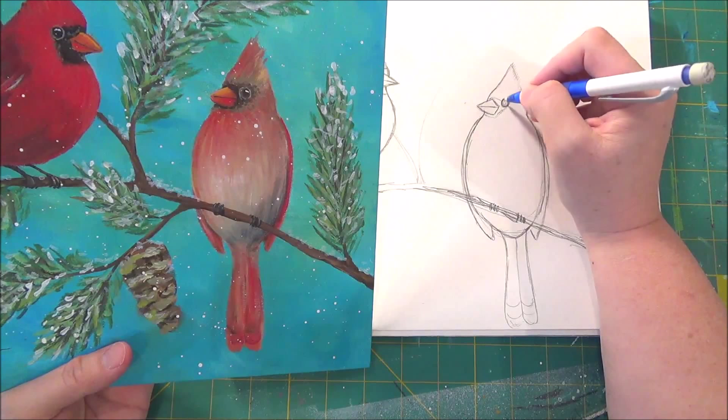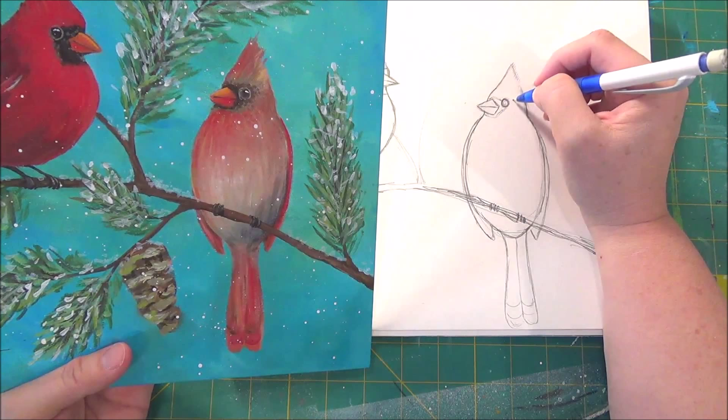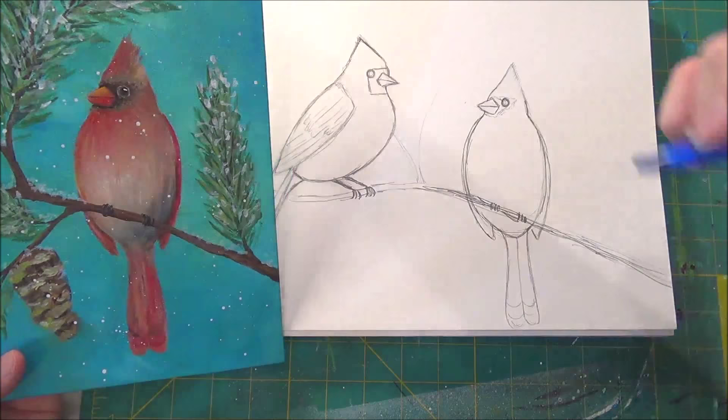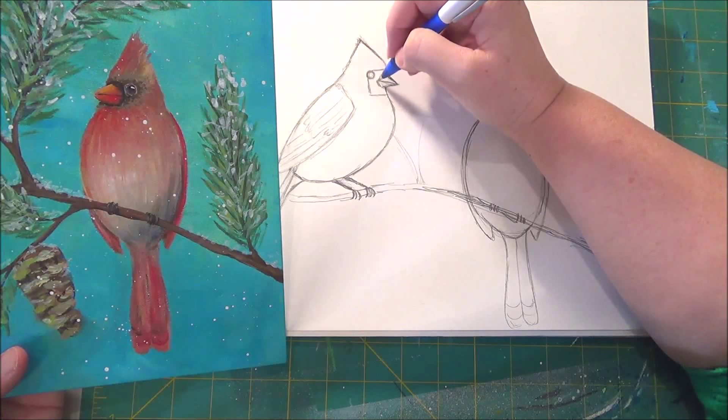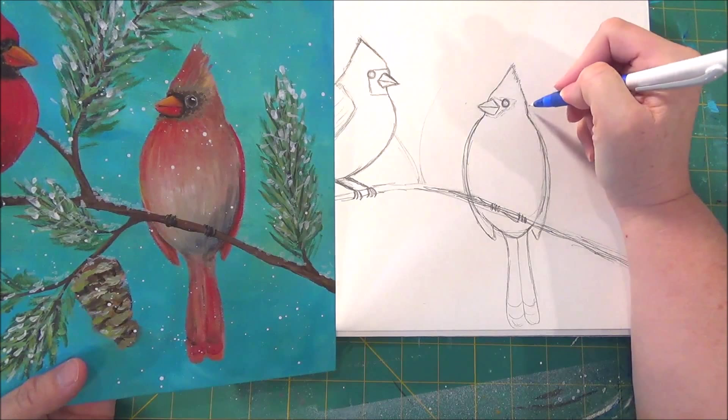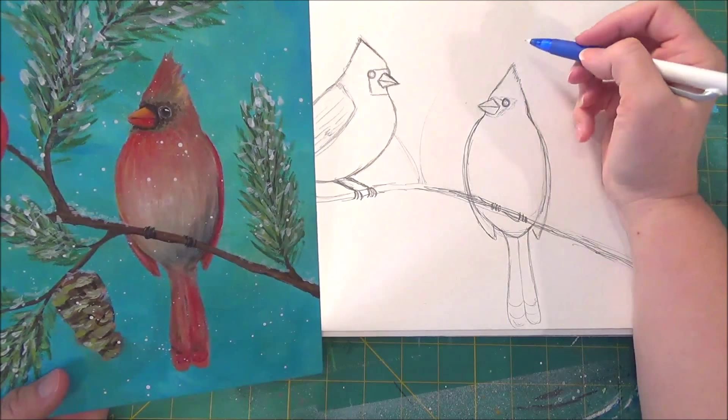This area around the beak is going to be black, and then there's going to be some lighter brown shading coming out around it too. His beak could be a little bit thicker — cardinals have pretty thick beaks. They're not very dainty birds; they're really hardy. They don't migrate, which is why you get all those great pictures of cardinals out in the snow — they stick around and tough it out during winter.